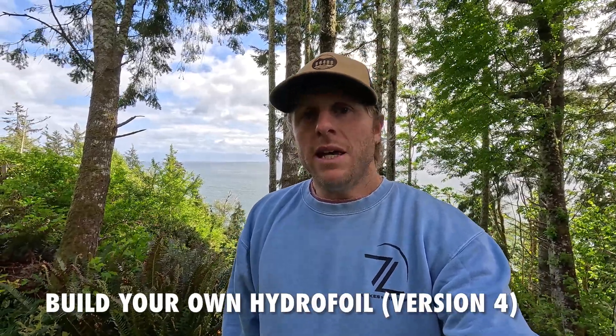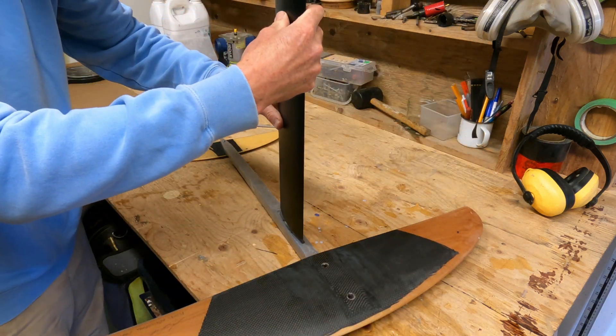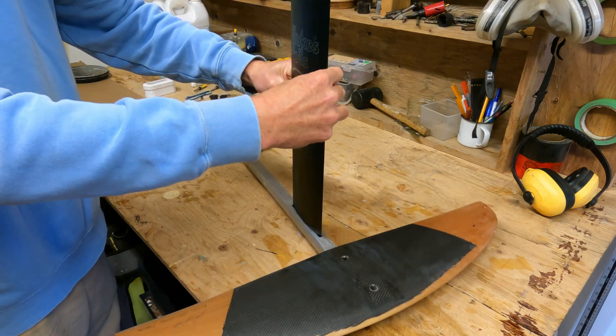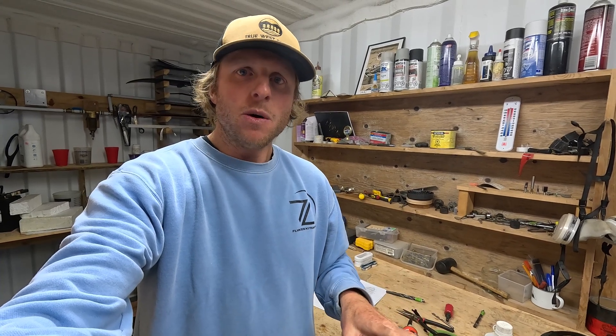I'm also going to be making the Flukes hydrofoil version 4. The new version 4 has a couple of upgrades — some strength upgrades for the fuselage connection, where we're creating a socket connection onto the mast and also a socket connection onto the front wing. There are also size upgrades: the new version 4 is 1060 square centimeters for the front wing, which I think is a really good size for most people. I'll do the whole series again with free plans available to download.